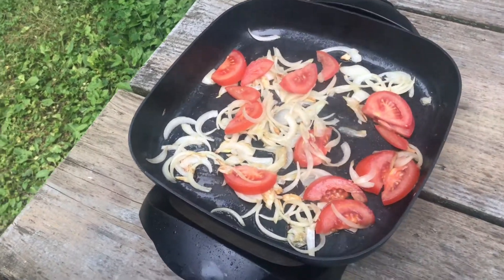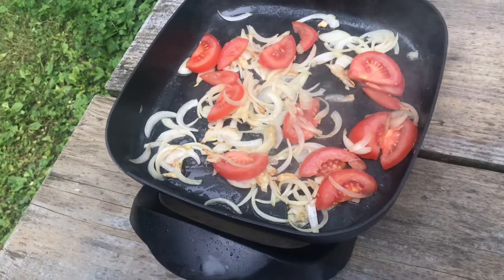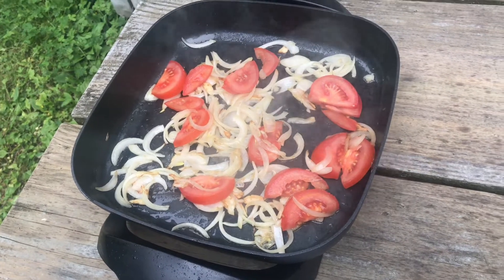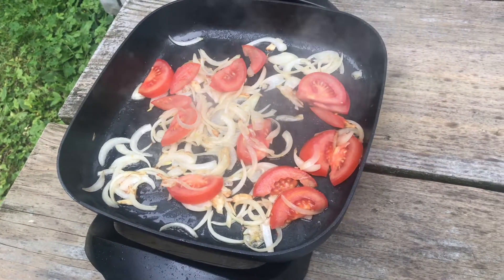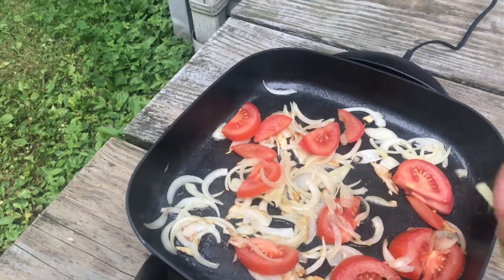I'm not adding salt yet because I have Maggi cubes here and the toyo is already a bit salty. Let's taste it first to see if salt is needed, and add it later. Let's also put in the ginger.